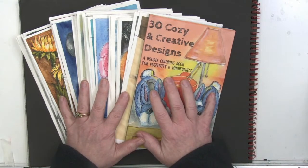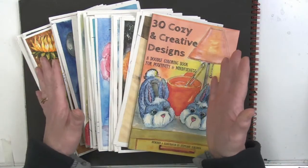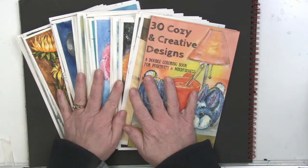Oh my gosh, guys, we made it through all 30 designs! I'm so excited — we're going to flip through these now.